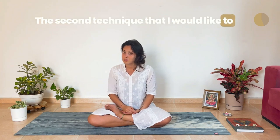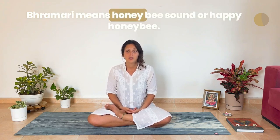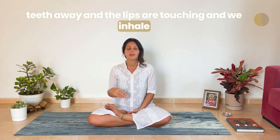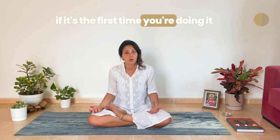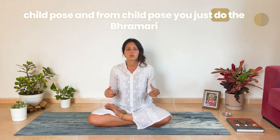The second technique I would like to share with you is called Bhramari Pranayama. Bhramari means honey bee sound, or happy honey bee. What we do in Bhramari is keep our teeth apart while the lips are touching, and we inhale, and instead of exhaling, we make a humming sound. Sometimes it's difficult to do Bhramari Pranayama if it's the first time — one thing that helps so much is to go into child's pose and do the Bhramari there. Much easier. Just give it a try.